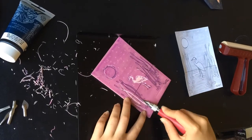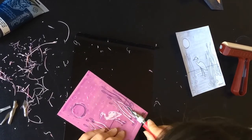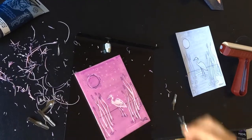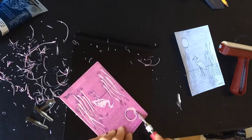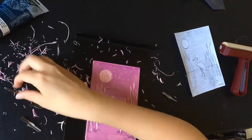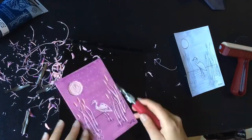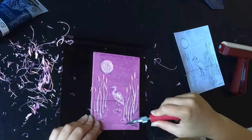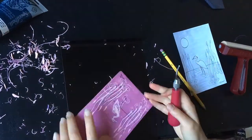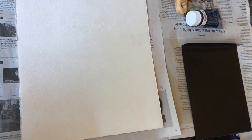Really take your time with the carving process — this is the most important part because it determines what your image will look like. If you mess up and carve a part you don't want, it's impossible to go back. Also, these blocks can be carved on both sides, so practice on the back before starting your image. Curves and turns are probably the hardest, so practice those. Don't carve too deep or you might go all the way through. A useful tip: rotate your block so you're always carving away from yourself.